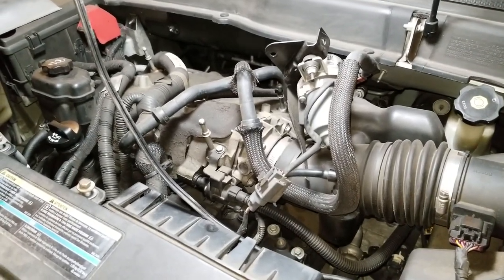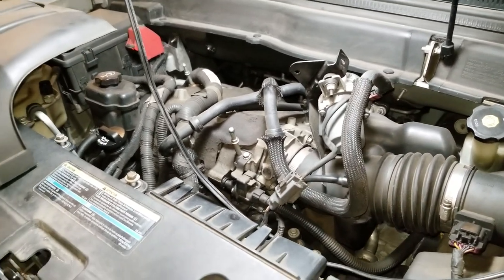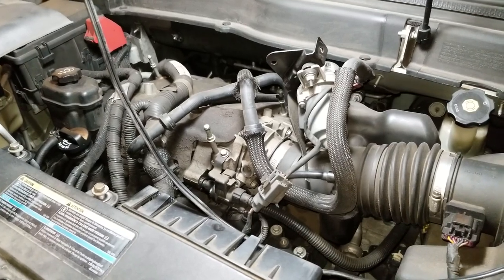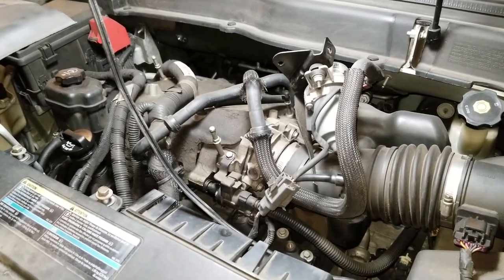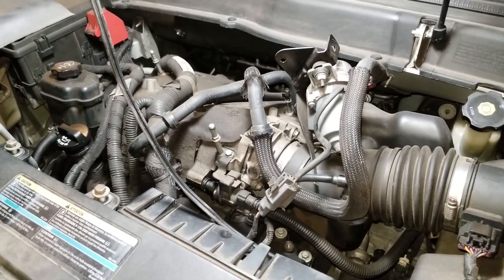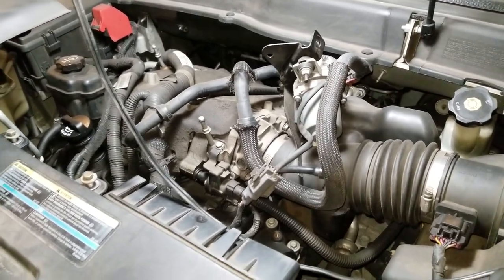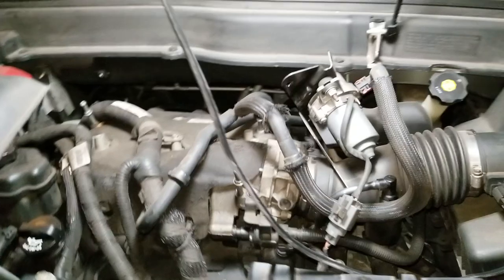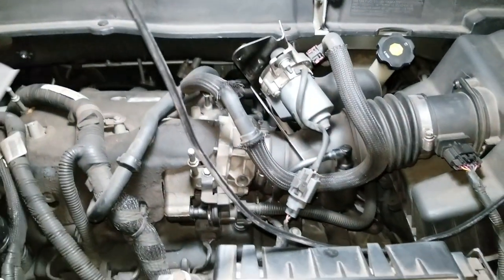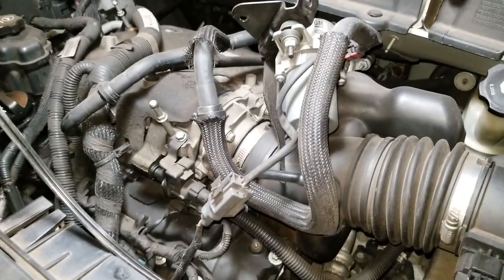Luckily these are the same engines as the GMC Acadia, the Chevy Traverse, and the Buick Enclave — exact same parts, exact same procedures. So if you own any of these cars, and I believe it's 2009s up to 2015s or 2016s, this is the same procedure. So if this engine looks familiar to you, or if you have one of these covers on your engines, then this might already look familiar to you.